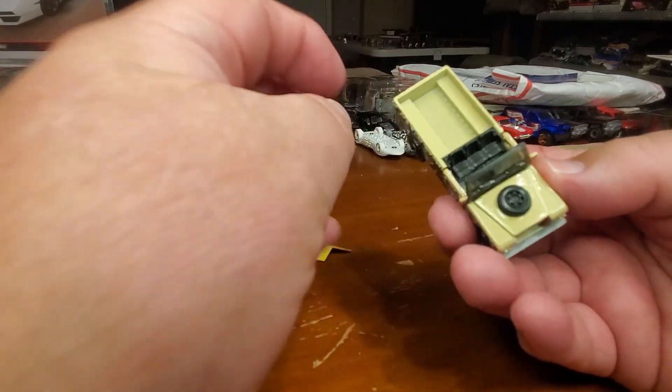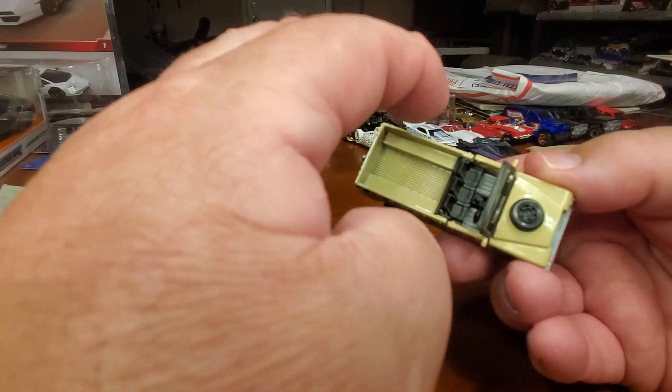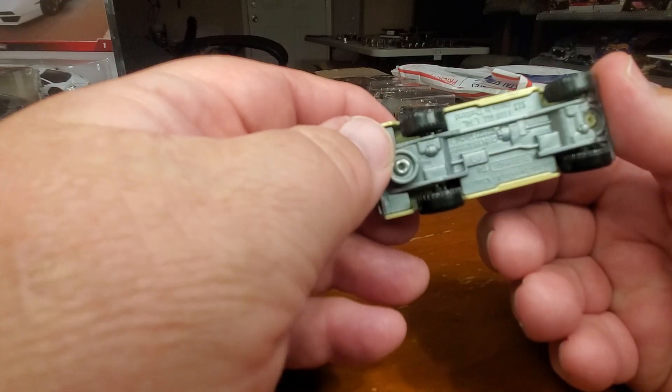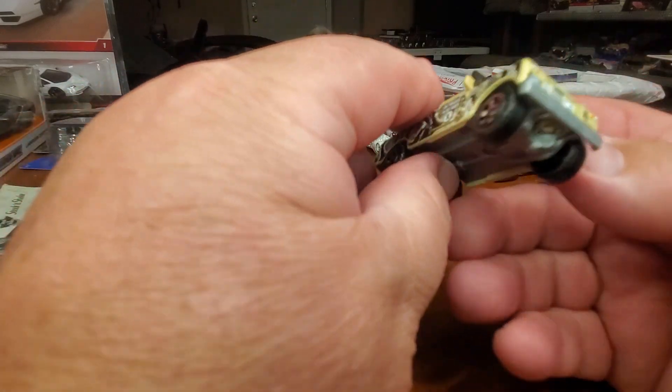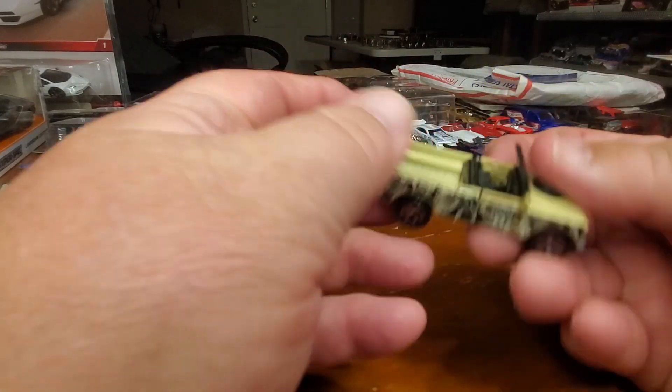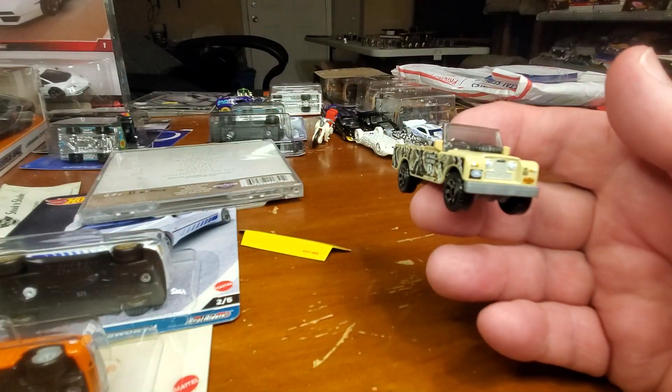Personally, I think it's a little bit elongated. It should be a little bit shorter, a little bit wider. But that's okay — it's a pretty sweet Matchbox. I like it.